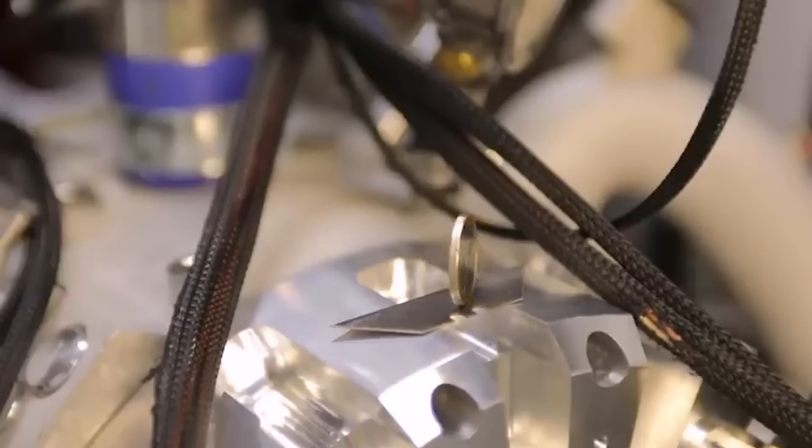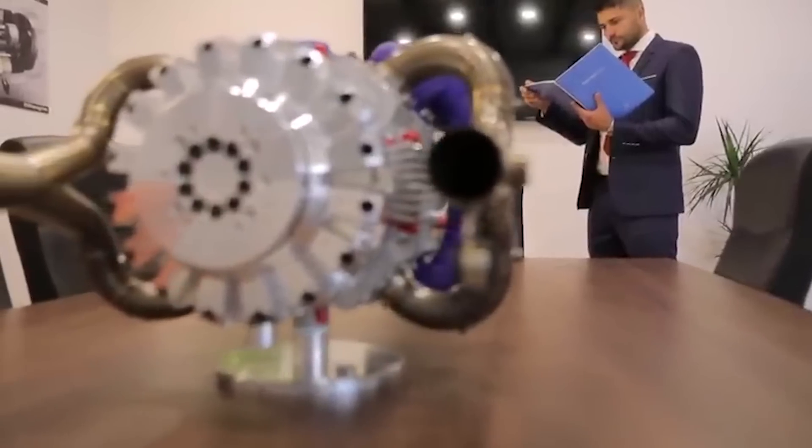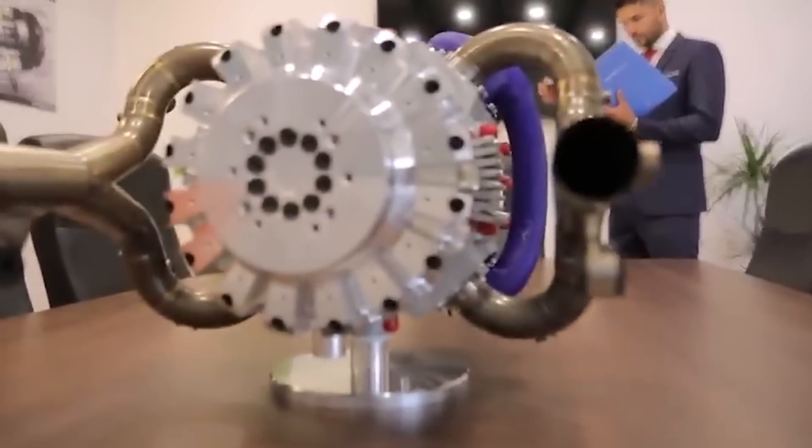This lack of noise and vibration, combined with its small size, could make the E-Rex a real game changer. The way they've achieved this is pretty unusual, which becomes clear when we look inside the engine.